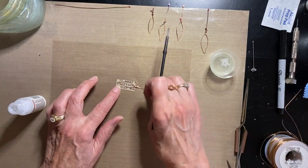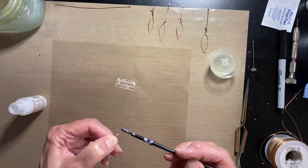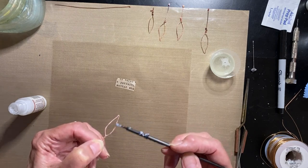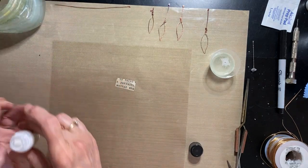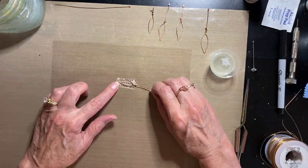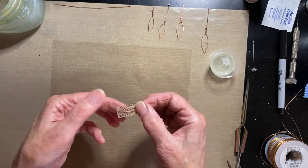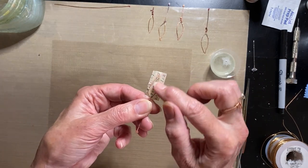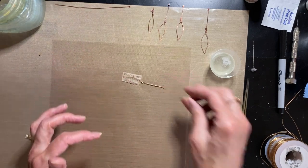I had the paper sealer out from yesterday's video and went ahead and used it like glue. The resin itself is like glue, but in my case it didn't stick, possibly because my leaf frame wasn't totally flat or the tissue paper had creases from being folded. You could iron it first, but to me using the paper sealer was just a more foolproof way. I took my paper sealer and stuck the tissue paper where I wanted it on the wire frame — the glue dries very quickly.